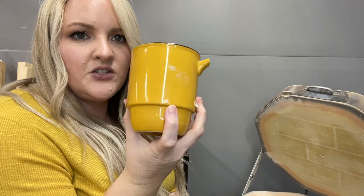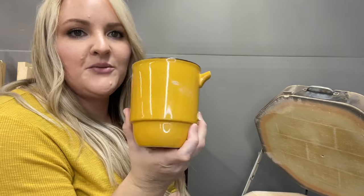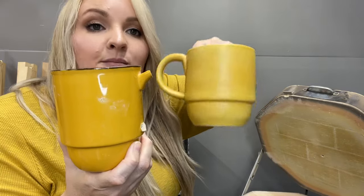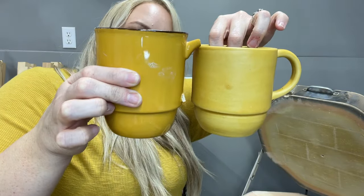This one was a custom order. They brought me this cup — it's broken — but they really loved the shape of it because it fit in their cup holder, so they asked if I could recreate it. This is what I came up with. I didn't have the exact color but I got close enough — this is satin matte yellow. It's a little bit shorter and I didn't do the dark rim, but it looks pretty close. Hopefully they'll like that.